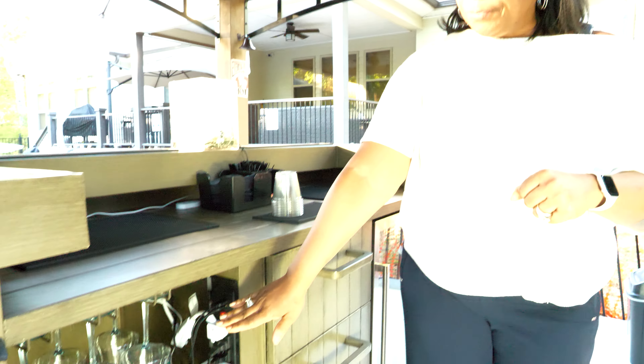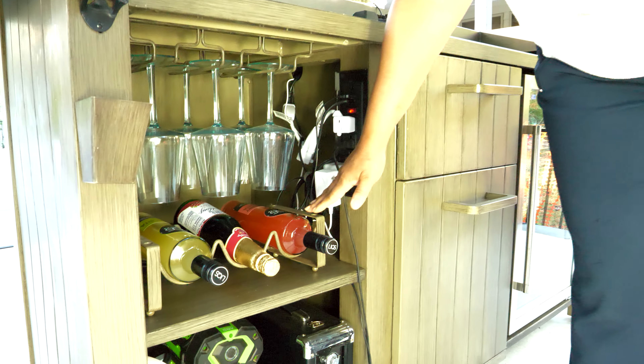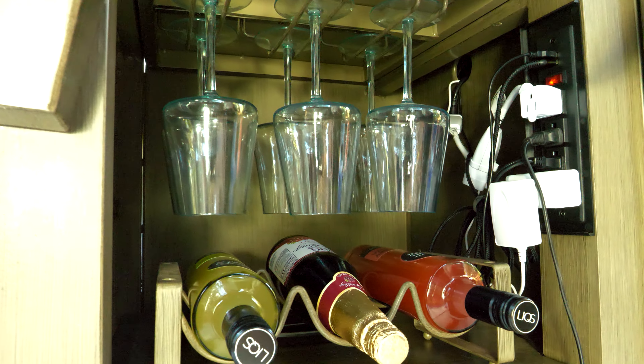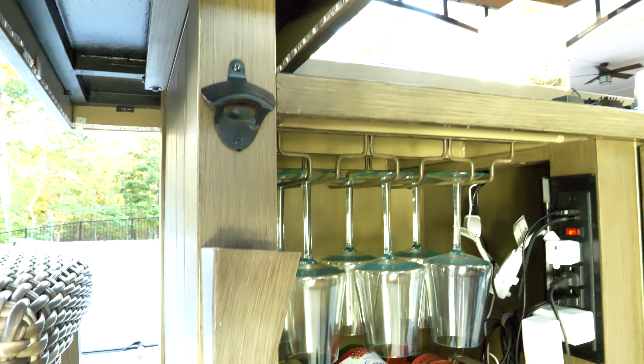Underneath in this area is where you have your wine glasses and you can stack your wine here. Most of the time our guests aren't wine drinkers, but they are cocktail drinkers, so I usually have a pre-mix ready. And then for our non-alcohol drinkers, we also offer them an option as well.